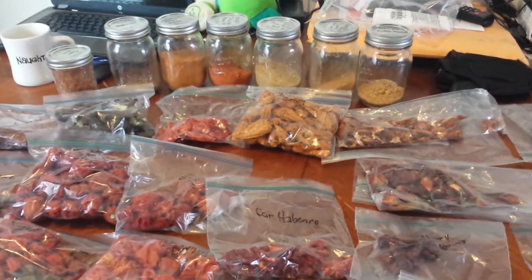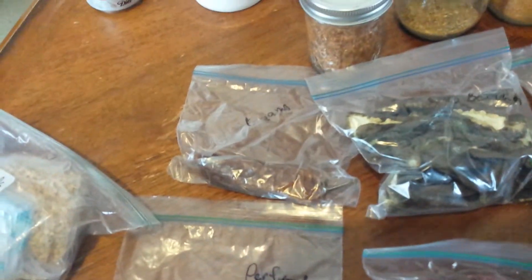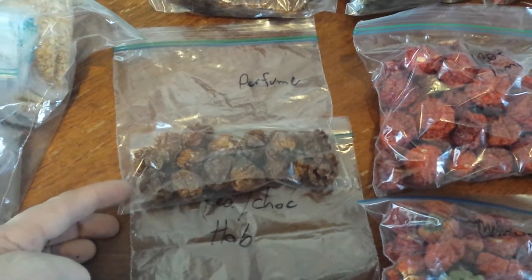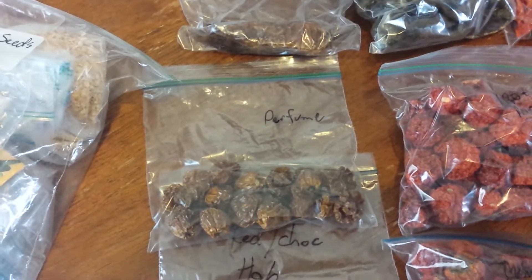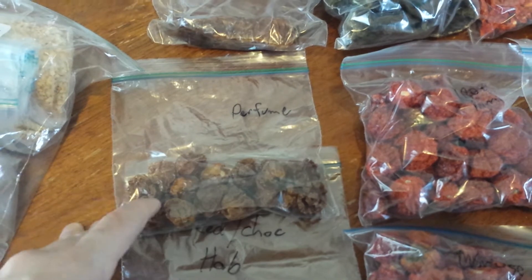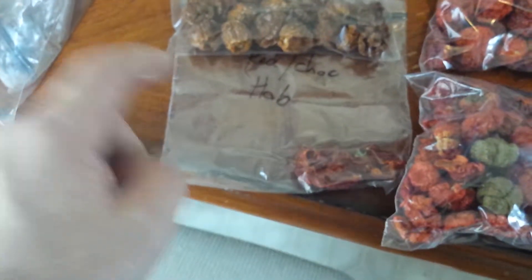It hurts really bad to blend peppers even when you're outside and you don't have a mask or anything — face kept going numb, so I gave up. I have a few banana peppers right here. These are Trinidad perfumes — pretty much they have no heat, maybe 10 Scoville. It's not much if they do, but normally they don't. They have all the flavor of a Trinidad scorpion or a Trinidad-style pepper, chocolate habanero. I blended them all up, as you can see right there.